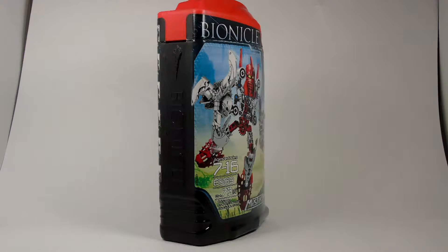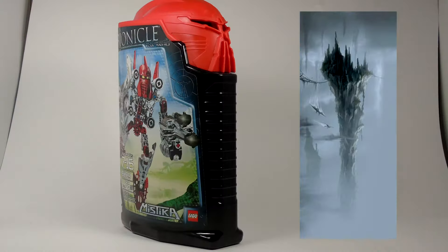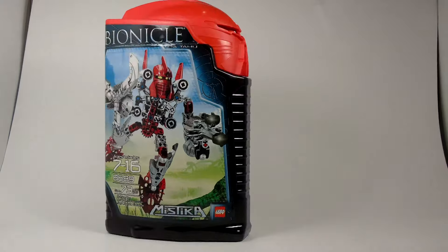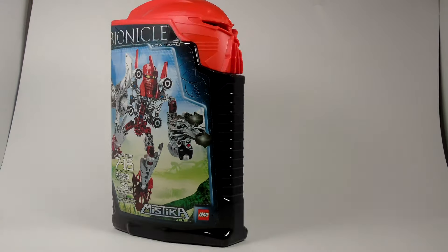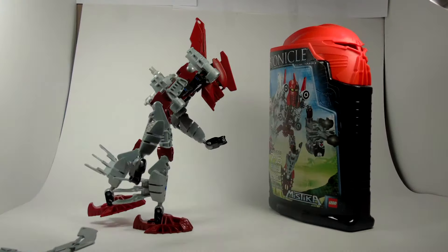First, let's look at the box. The box shows Tahu flying out of the air above Kata Nui with his adaptive armor. The mask, as well as the armor, has changed forms to help him through the murky swamp. This box is made up of a hard plastic and is very durable. But we aren't here to look at the box — we are here to see what is inside.